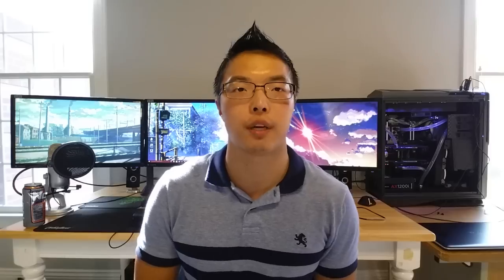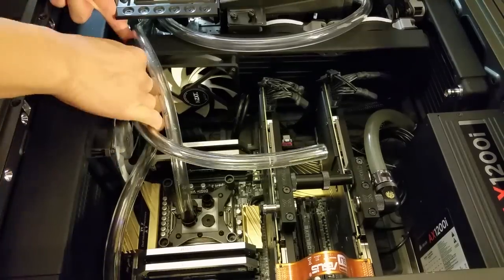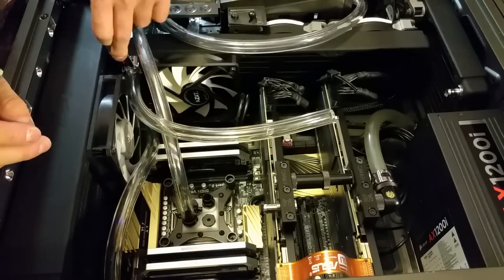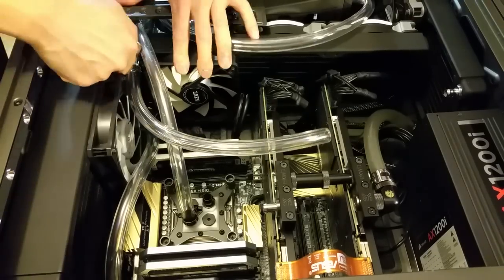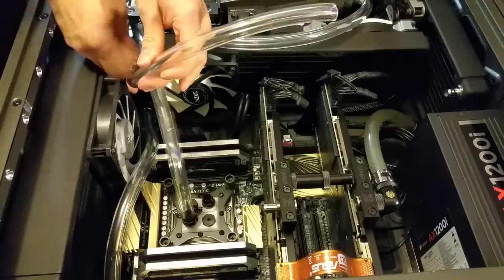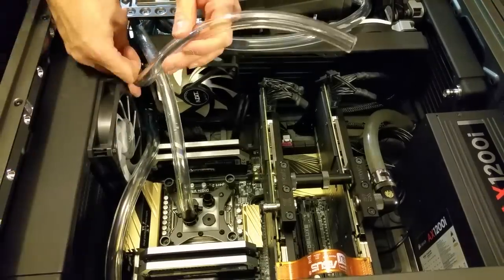No matter how much additional overclock your PC gets from custom water cooling, you'll never be able to overclock high enough to offset the cost of additional cooling components. Even if you were able to get an additional 20% overclock over all-in-one cooling solutions, it doesn't mean you'll get 20% more frames per second in-game. Clock speed is not a linear correlation with frames per second.